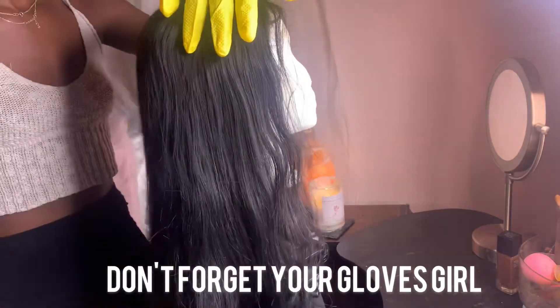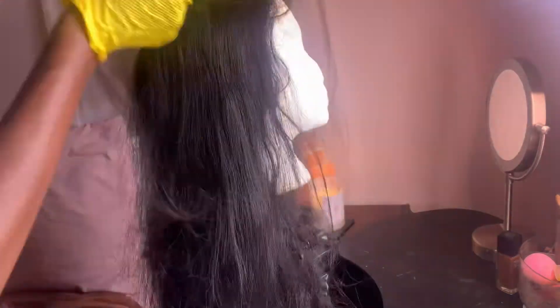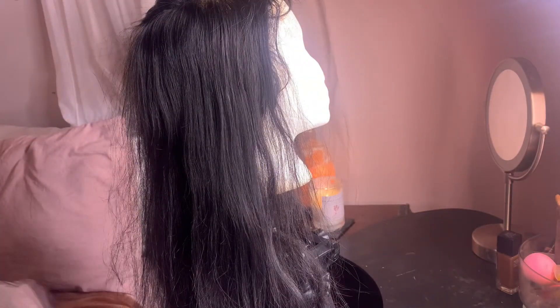So we're just going to jump right into it. What you want to do is put your head on the mannequin and make sure your wig doesn't have a lot of tangles, then you want to section out your hair. I started at the top because I want the top to be lighter, so it's going to sit longer. Then grab your aluminum foil.